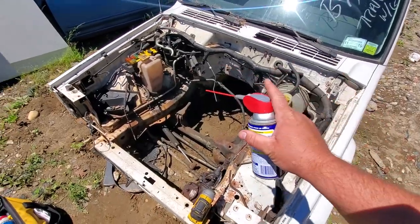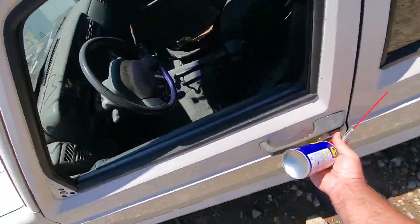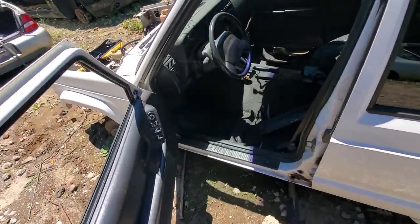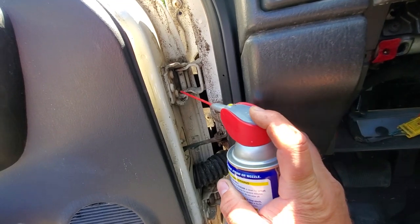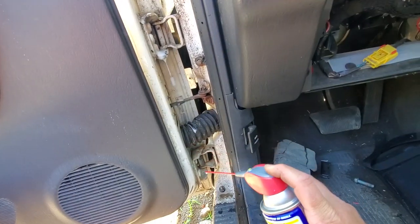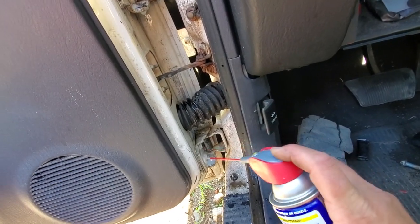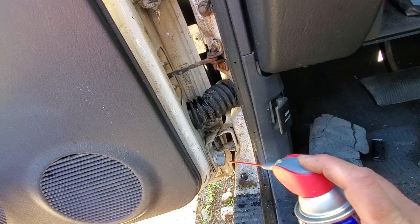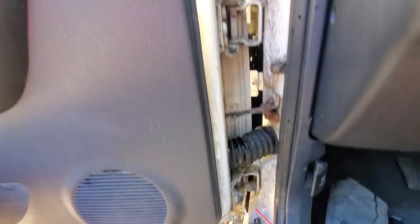Going to move on to the fenders, but first I'm going to let some WD-40 soak into these door bolts. These are T40, I believe, and they suck — always stripping out. I'd hate to have to cut them off because that's dangerous and you risk cutting your door. We'll just let these soak for a minute. We could heat them, whack them with a hammer, try to get them out later after the fenders.